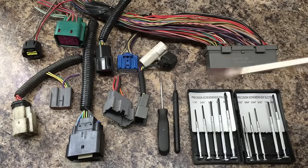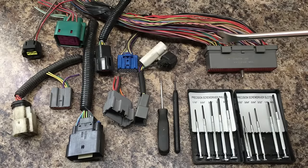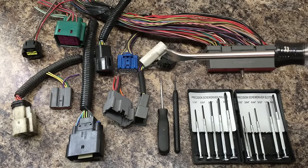Welcome back to the shop. Today we're going to go over a subject that I think is going to help a lot of you out there, and that is how to de-pin and re-pin Ford connectors.